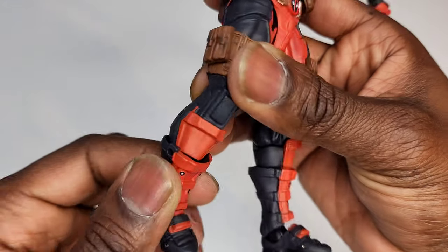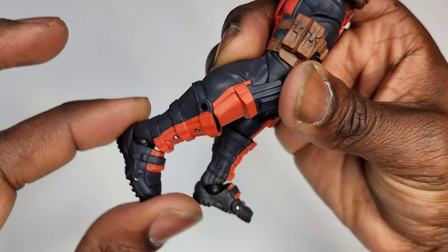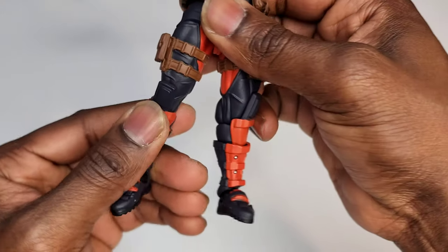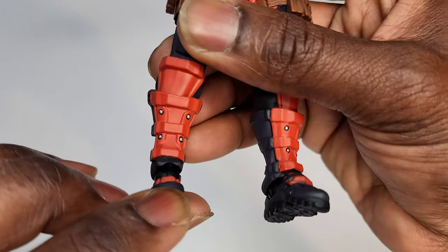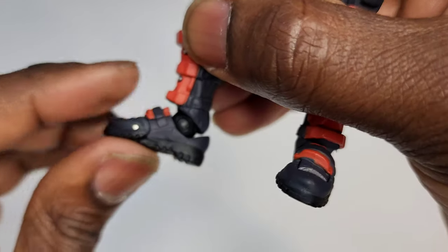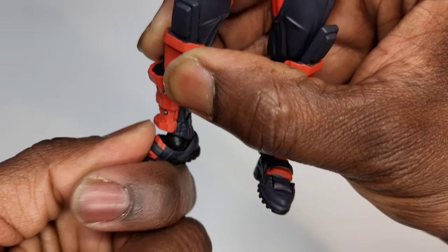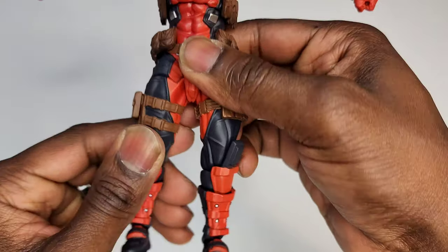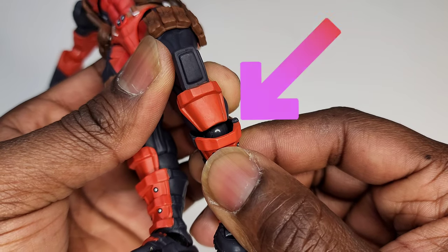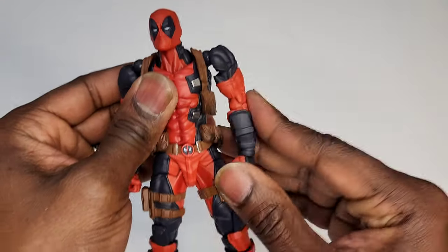There's some interesting shin articulation here that's not very human-like, but great for dynamic posing. Articulation is the number one thing with Revoltech figures. The ankles go down a good amount, up a good amount, and side to side with a wide range of movement. They also snuck a Revoltech joint into the shin — you can see it right there.